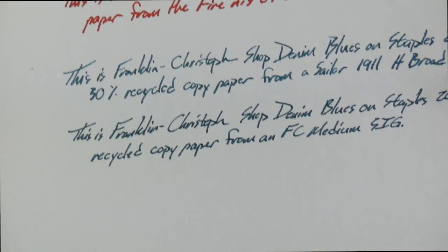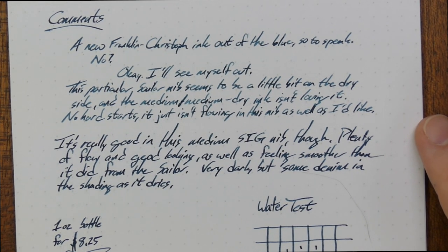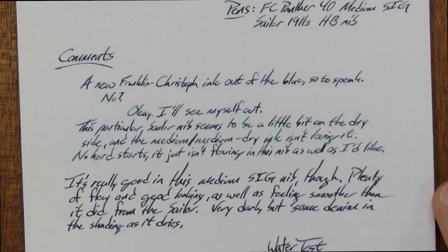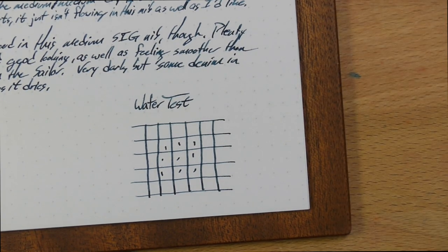So this is bad paper, but you get only a few dots — that actually works pretty well. It's meant to be a more professionally looking ink. These sort of blue-black, dark denim blues will sometimes look really well in an office. So if you're dealing with bad paper, that's a way to go.